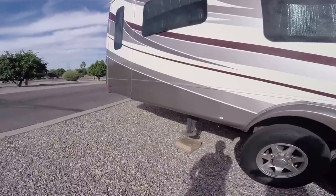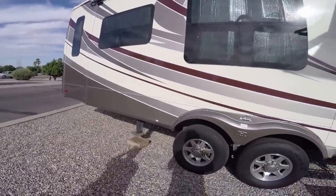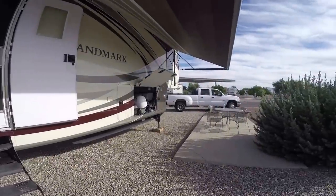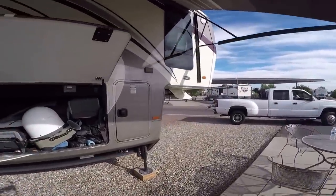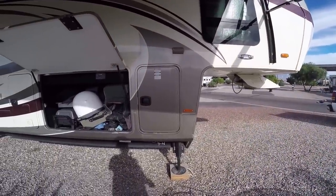All right, once they're all the way up, you can take the blocks out and store them. And then you can get ready for bringing your truck underneath here and hooking up. So we're going to do that next — we'll show you how to do that.